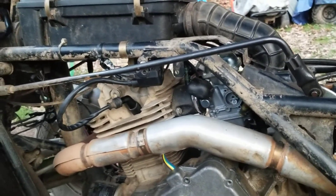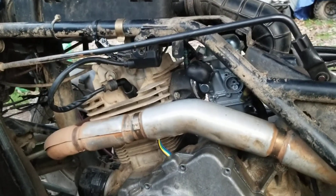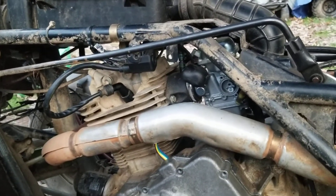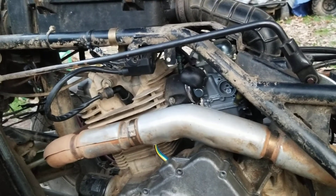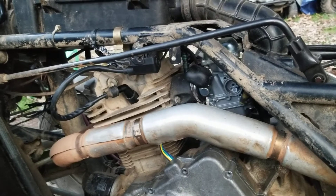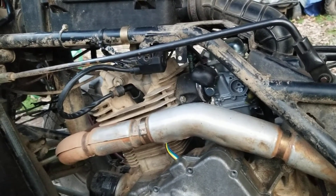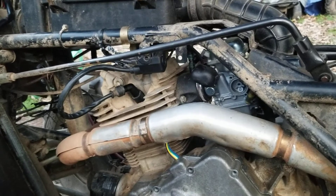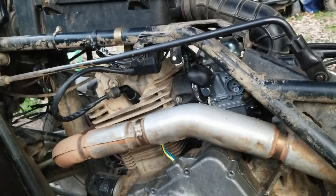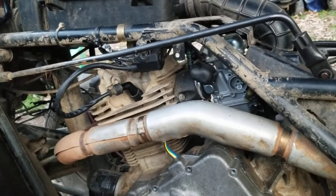It would idle great, sounded good, but whenever you'd rev the engine it would bog out and die. I tried adjusting the carburetor and the throttle — nothing helped. The last time it died it wouldn't start back up. I kept grinding on it and ended up burning the starter up, because I took it apart and one of the magnets was busted in it.